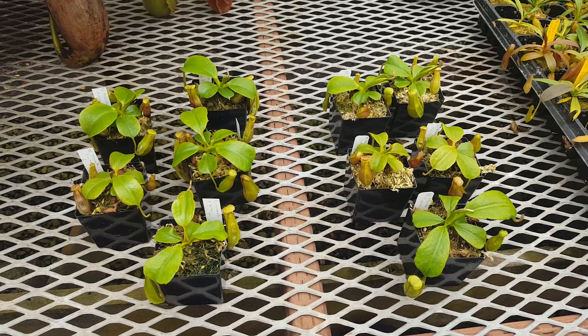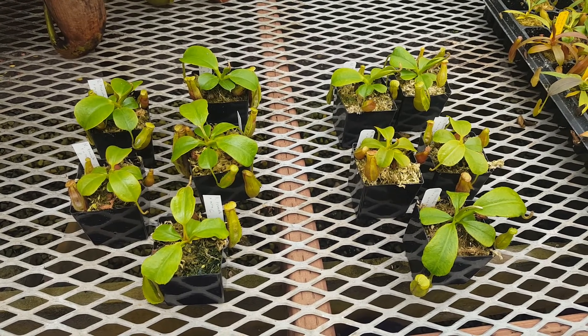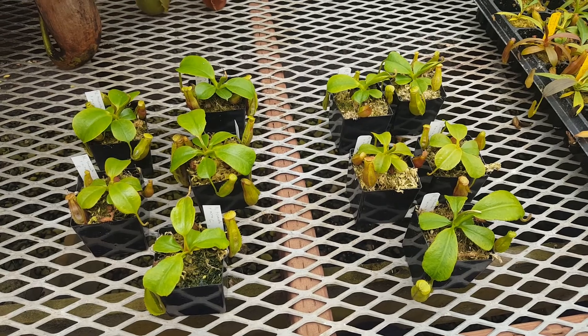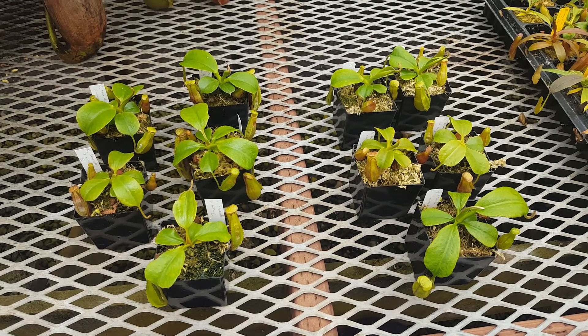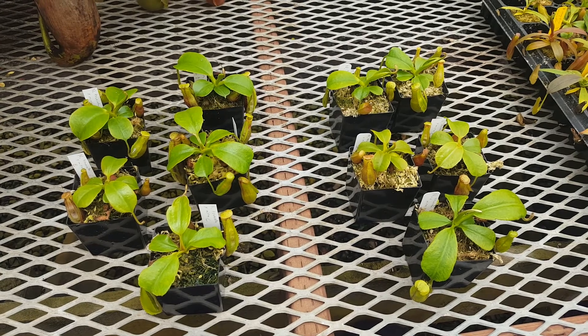This is a video about our Grex Nepenthes Titan's Mirror. That's a hybrid of Nepenthes Truncata and Nepenthes Mira. We selected 10 clones to keep from this cross. We don't expect too much variation in this hybrid, as primary hybrids tend to be fairly similar compared to complex hybrids.